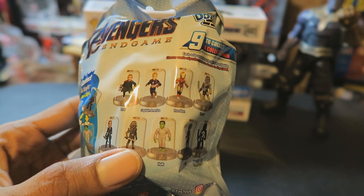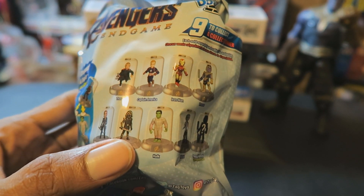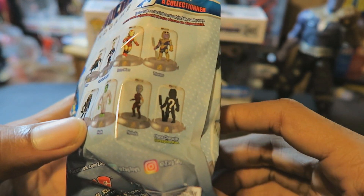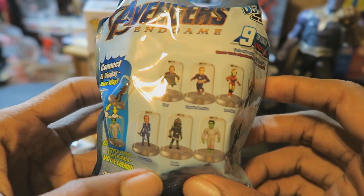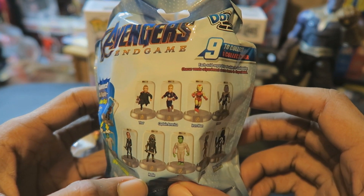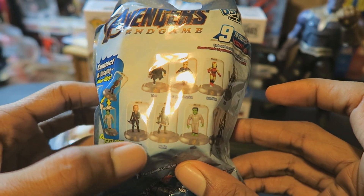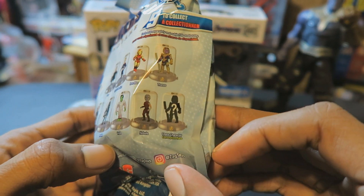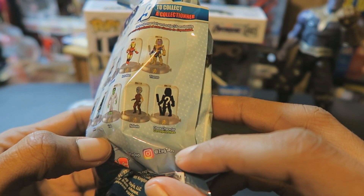It does mention on the package there is a total of nine that you can collect. The ones you can collect are Captain America, Iron Man, Thanos, Thor, Black Widow, Ronin, Hulk, and Nebula.